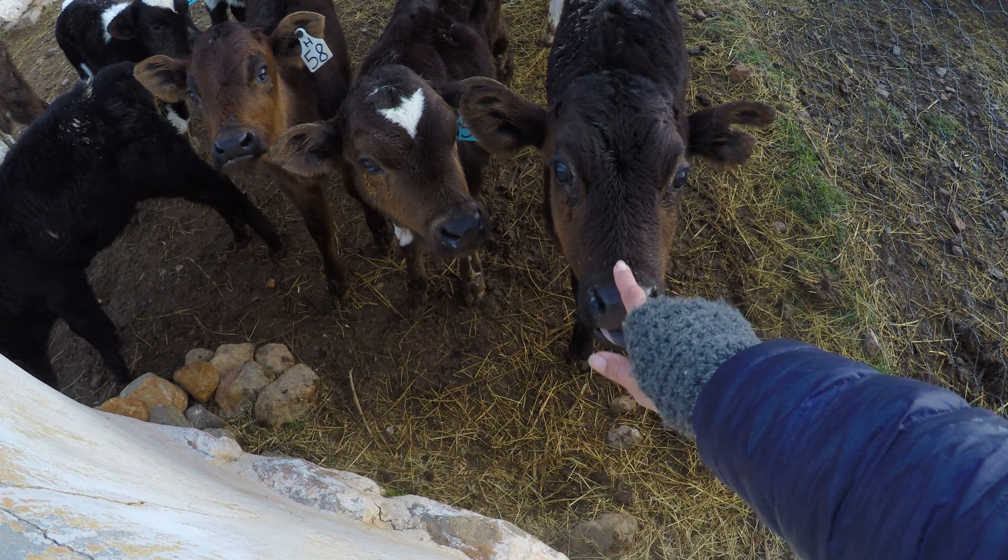We buy apple cider in bulk and we bottle it into smaller bottles so it's easier to use. We always make sure to have apple cider — it is a natural dewormer and also helps for scours, in other words when they have a runny tummy. We also give apple cider to the calves that are already weaned by putting it in their water.